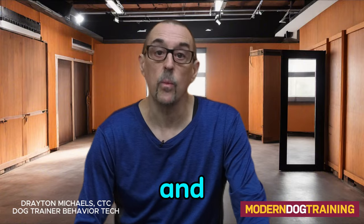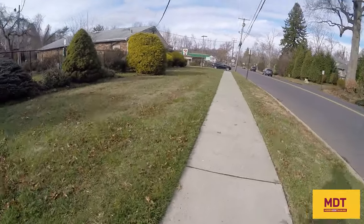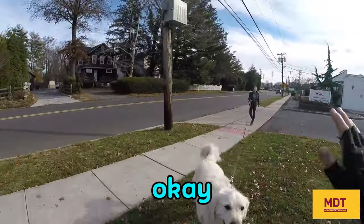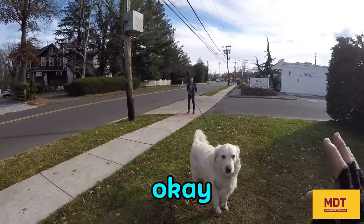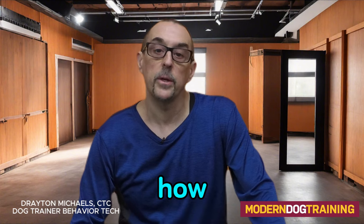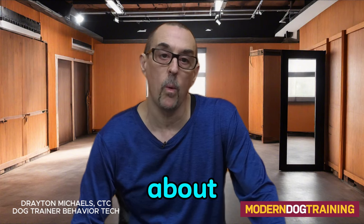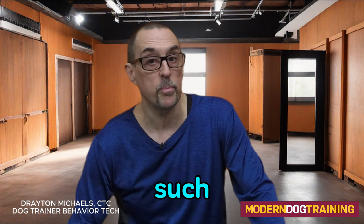Let's talk about retractable leashes and why they're a problem. Thanks for tuning in to Modern Dog Training. My name is Drayton Michaels. I'm a dog trainer and behavior technician, and we're going to talk about why retractable leashes are such a problem.